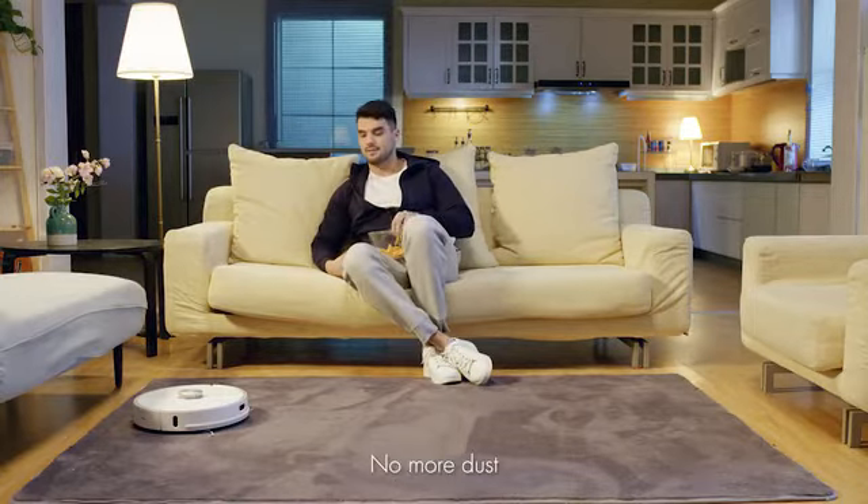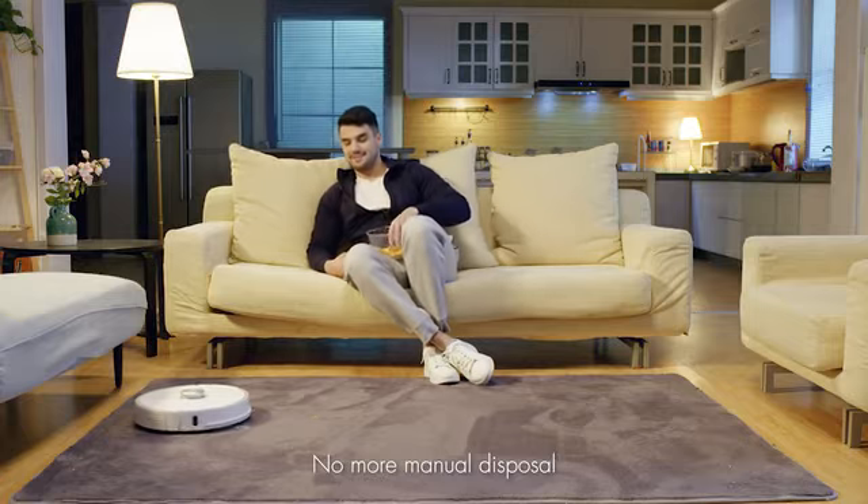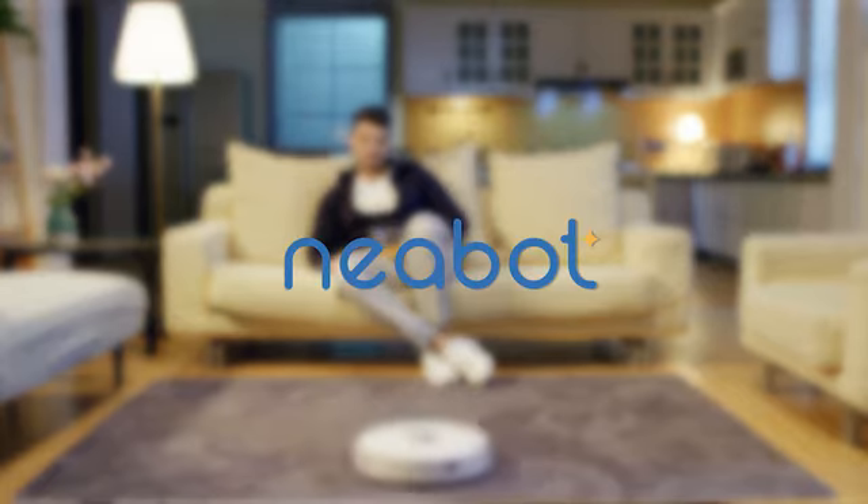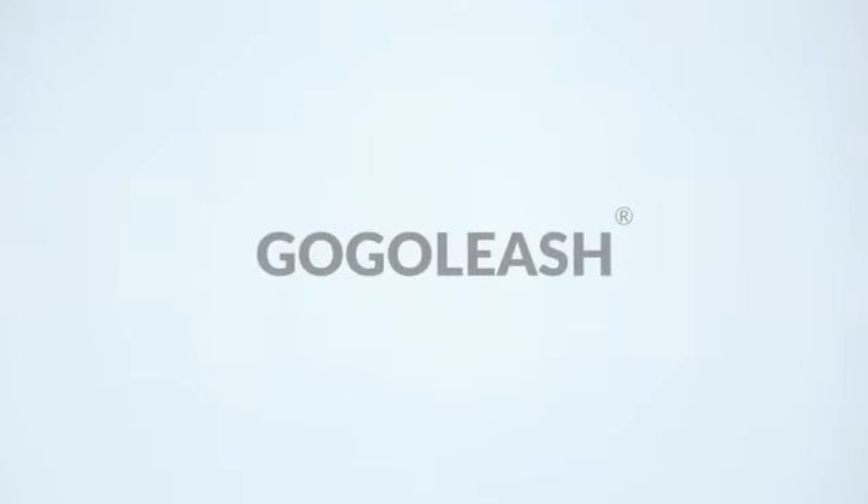KneeBot. No more dust. No more manual disposal. In the background mode.